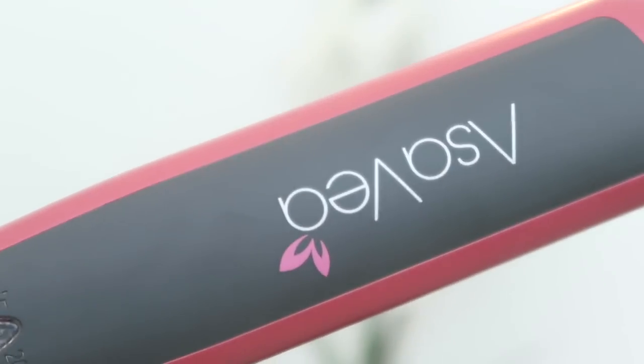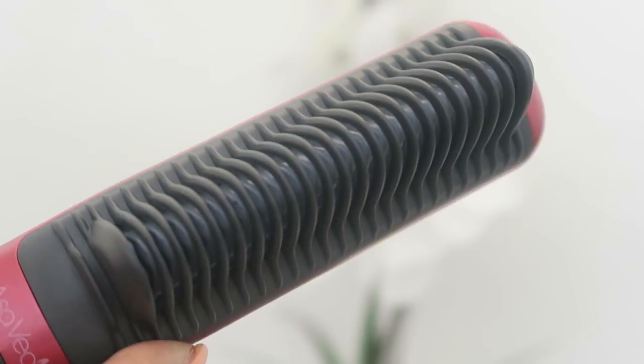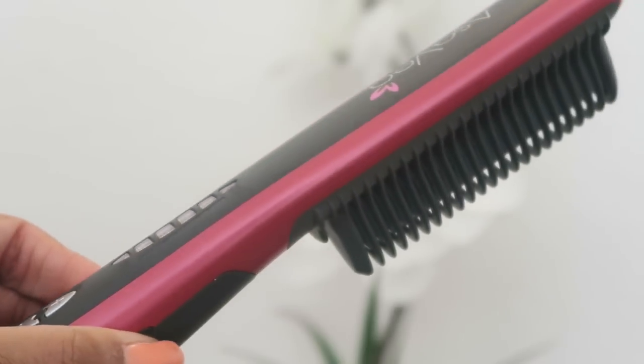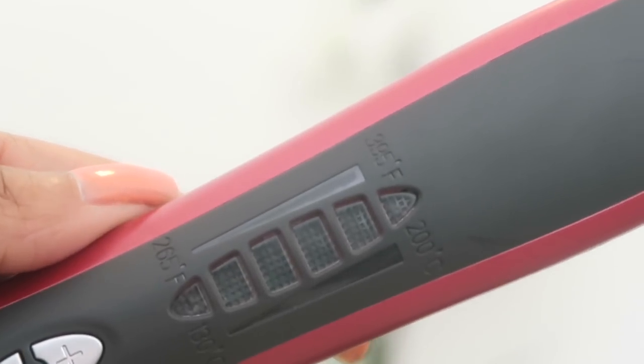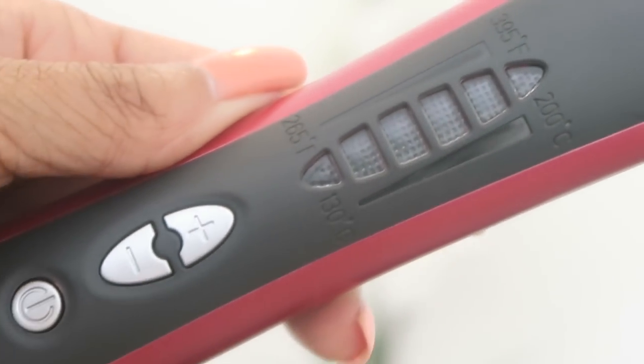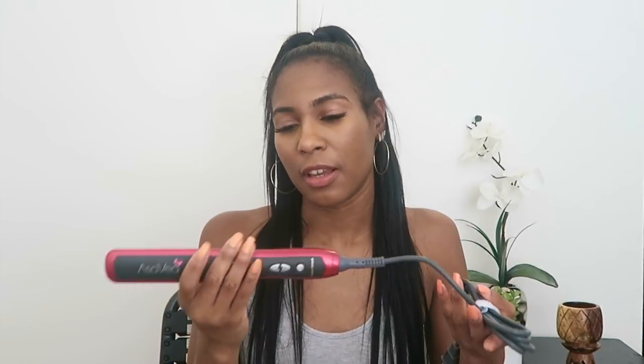A little about this comb — it has PTC ceramic heat technology and ceramic surface bristles, though it looks more like a comb to me. It also comes with temperature auto lock so the heat stays consistent, and a 30-minute auto shut-off. This was $39.99, which is actually a really good price.